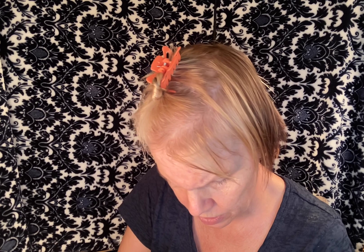Now we're going to mix it really well using a makeup brush until it has a good consistency. Then I'm simply going to paint my hair.